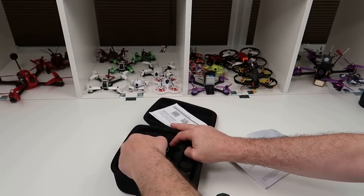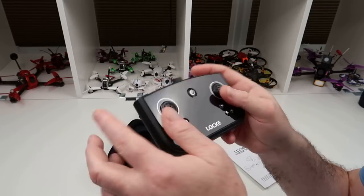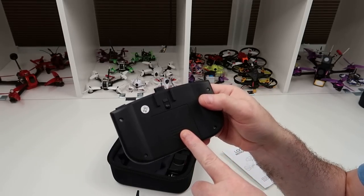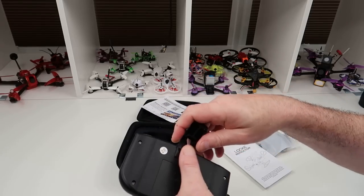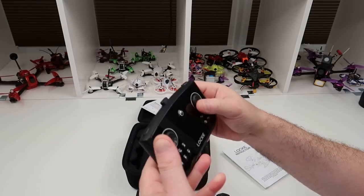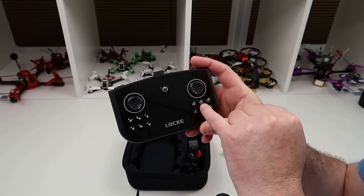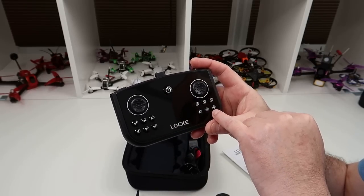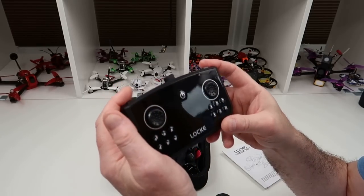This is the controller. It has no traditional sticks — instead it has slider buttons, which are actually very easy to control. It runs on four triple-A batteries and has a device that clips in to hold your phone. You've got up and down buttons, take off and land, reverse, settings, take a picture, take a video, headless mode, trim controls, and a speed rate with three settings.